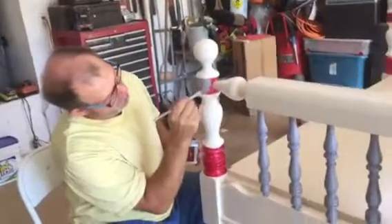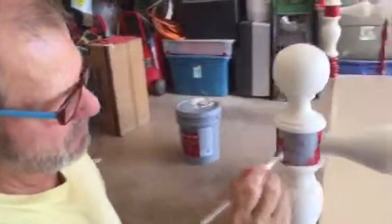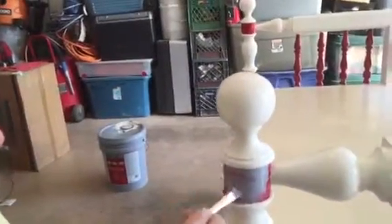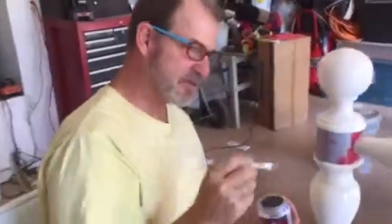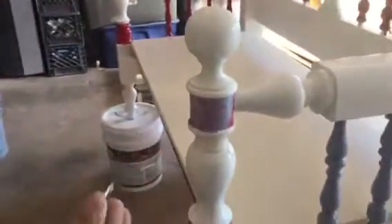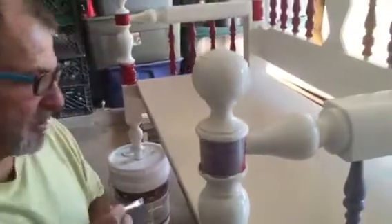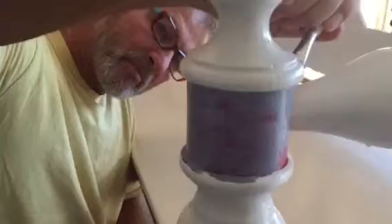I'm kind of two-toning these soups. You mix the paint a little bit to make it look older as you go around. The red bleeds through, so you're just going to do like a light coat of that so the red will bleed through it.